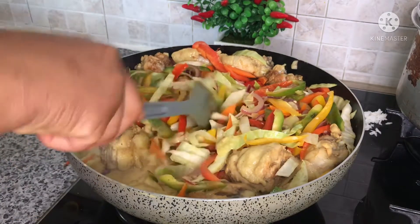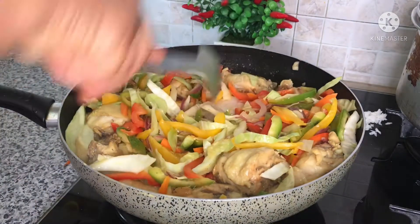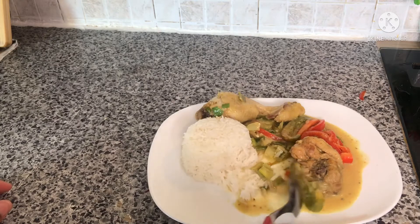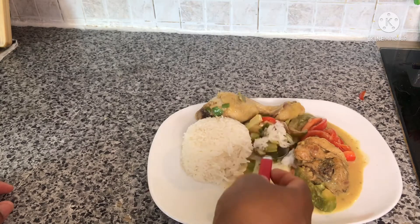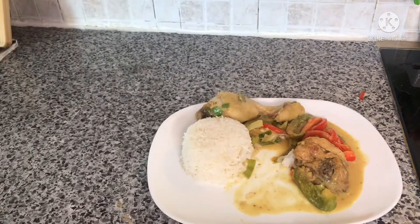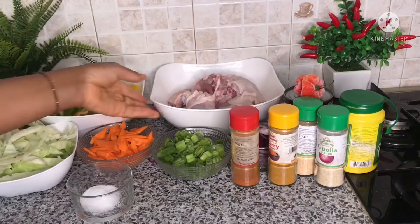Hi everyone, welcome back again to my channel. Thank you so much for tuning in. In today's video I'm going to show you how I make this delicious chicken curry sauce. It was really, really delicious and I decided to share it with you, so let me take you through the ingredients I used to prepare it.